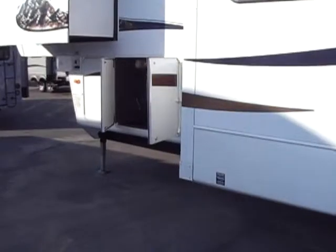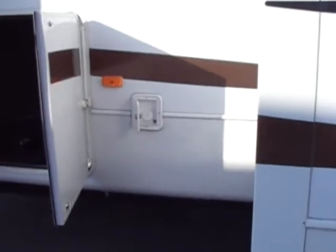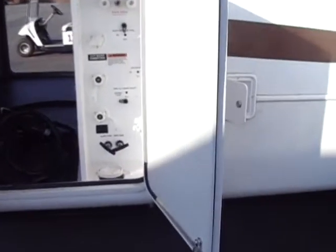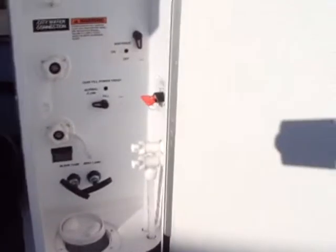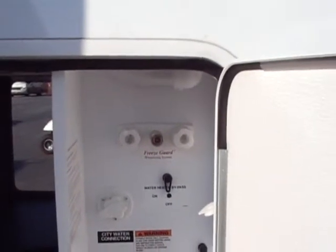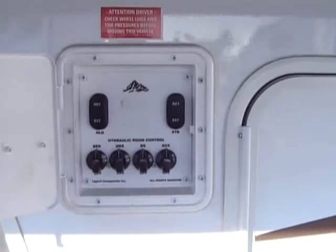As we move around here, we have our fresh water tank fill - if you're going to be boondocking or dry camping, this is where you fill your fresh water tank. We also have all of our controls here: city water connection, sewer flush, black and gray tank dumps, low point drains, battery cutoff, and cable and satellite connection. We also have a faucet here for easy cleanup. Here is our control panel for the front jacks, rear stabilizers, and all the slides.